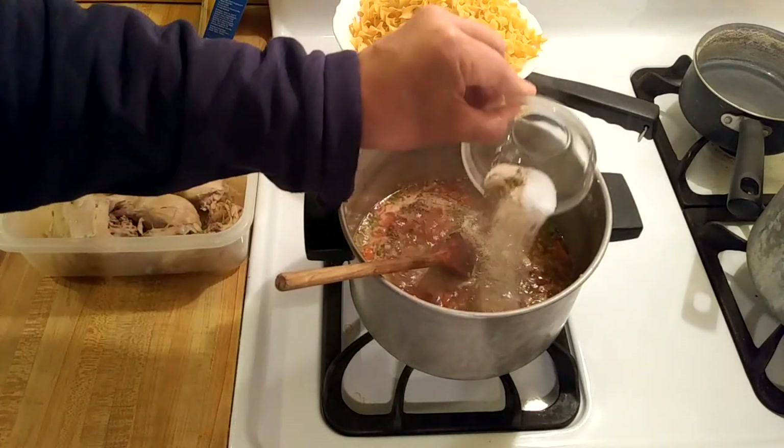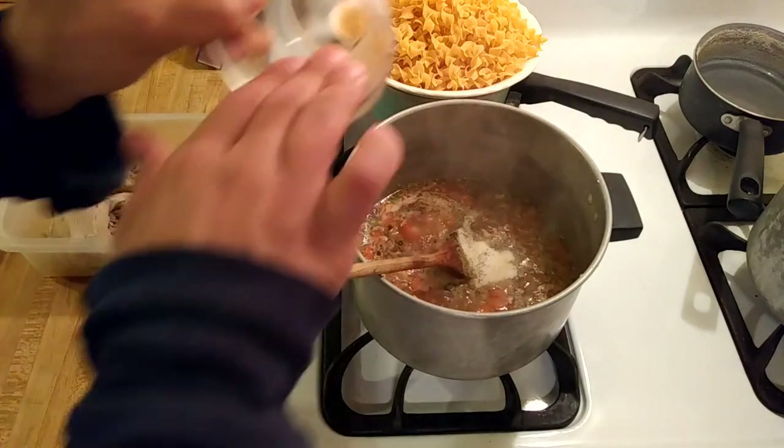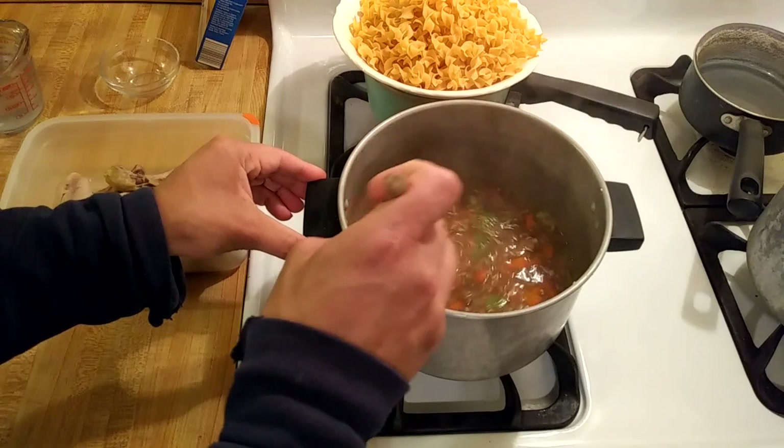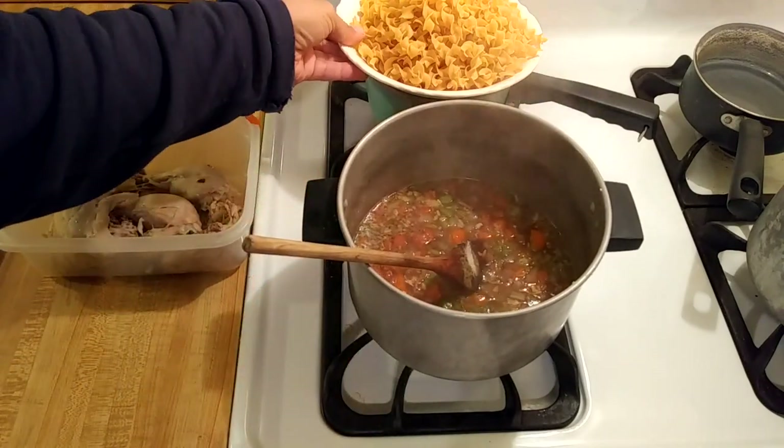I may or may not add some parsley, we will see. Stir that in and now for the noodles.